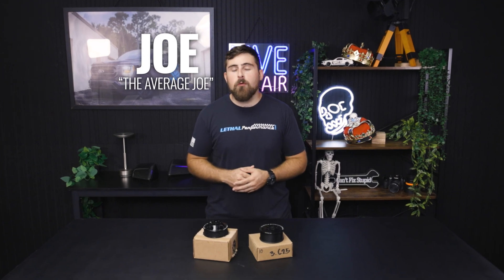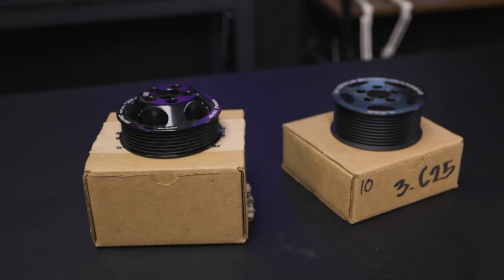What's going on Team Lethal fans? It's Joe here with Lethal Performance. Today we're back with another Two Minute Tuesdays and today we're going to be talking about supercharger pulleys.